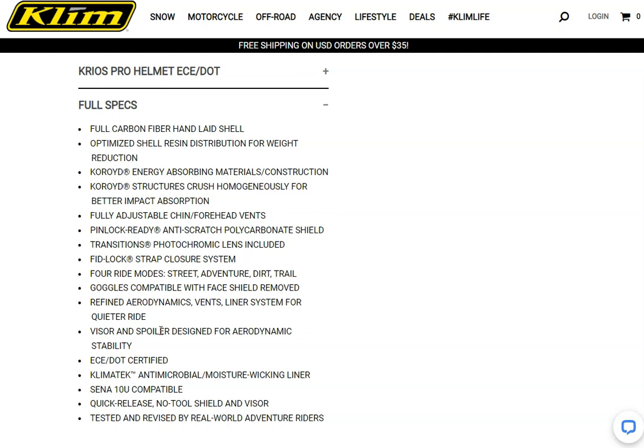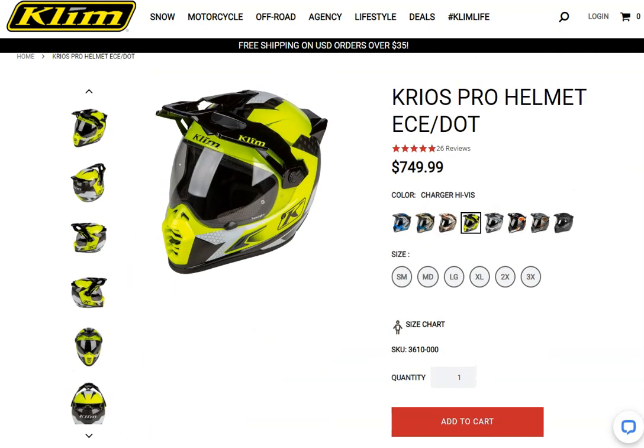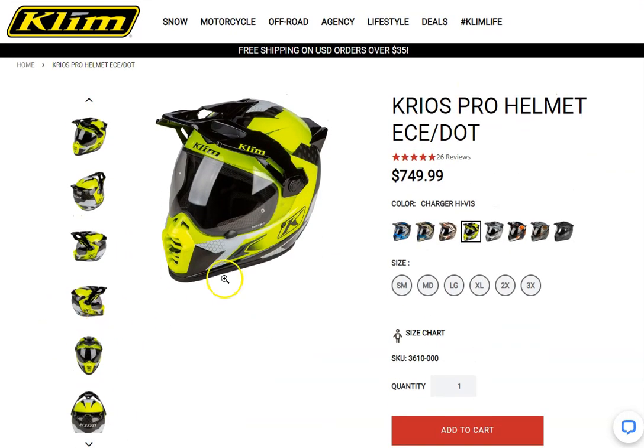It's also got a double D-ring closure, and as you can see it is ECE and DOT certified, so you've got that extra reassurance when you buy this helmet. A couple of the cons — the first thing obviously is the price; you need to decide whether you're getting enough value for that price tag.